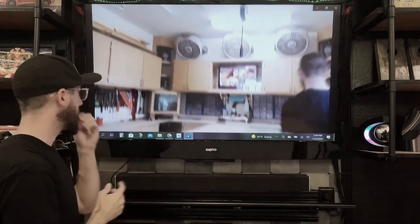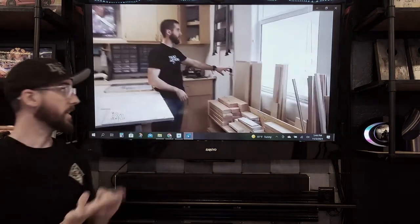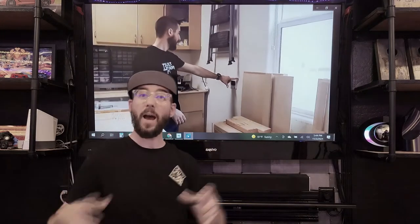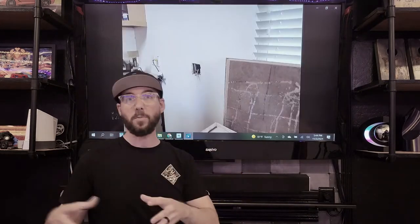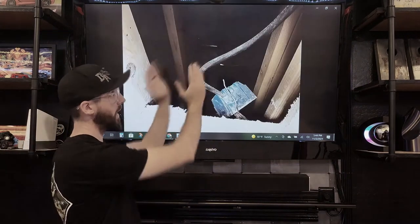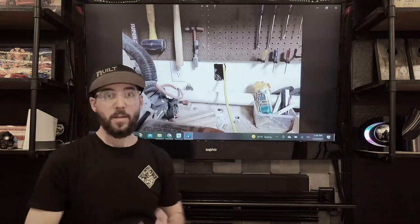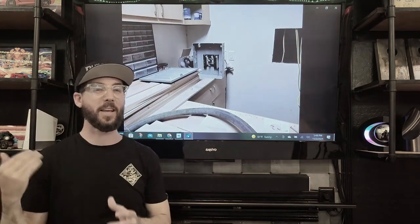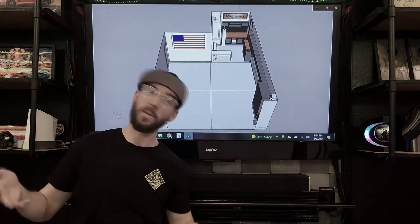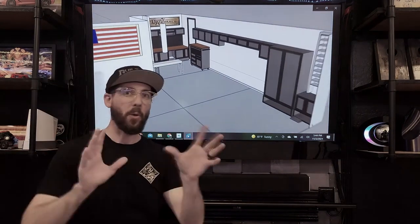I also put in a 220 outlet — the idea being in case I wanted to get a big welder, since there was an idea of doing half metal and wood work. I never got into that, so I actually converted this to its own panel and ran some dedicated circuits through it. When you're running the shop vac, fans, TV, and table saw all at the same time, you trip breakers naturally. Having dedicated circuits was a way for me to liberate power.